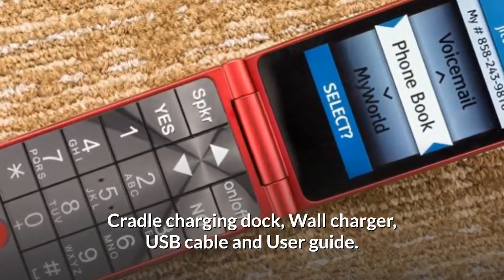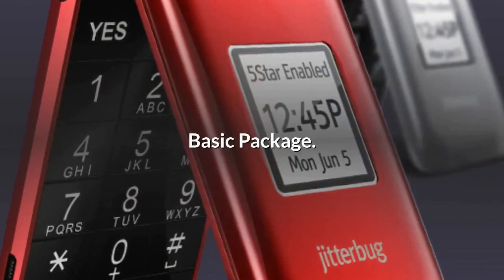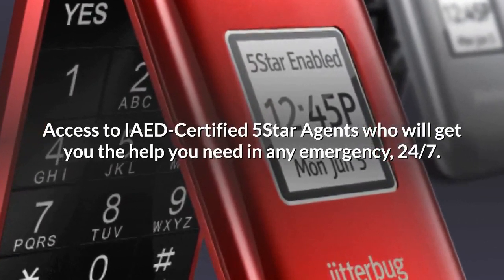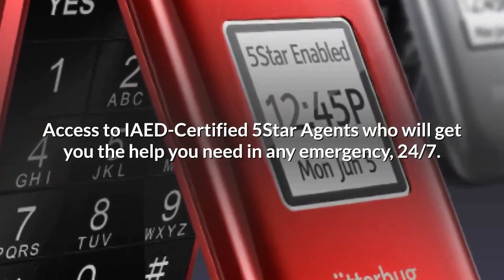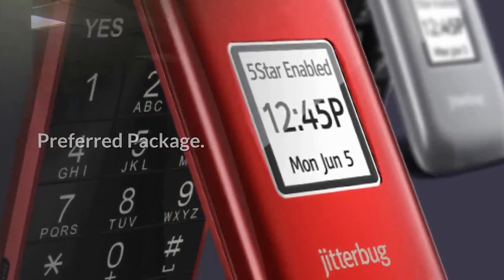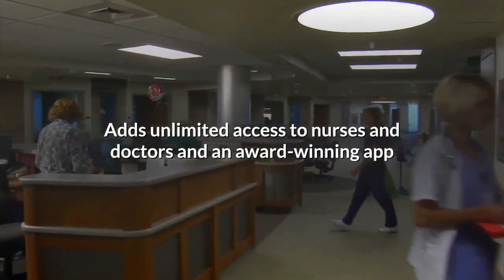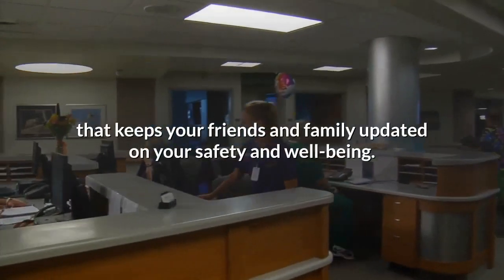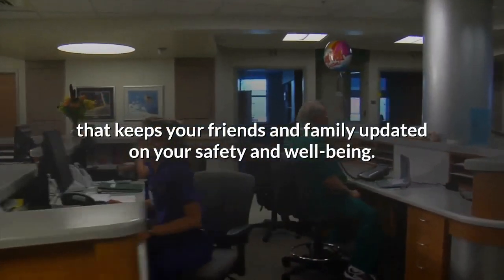The Basic package gives you access to IAED-certified Five Star agents who will get you the help you need in any emergency, 24/7. The Preferred package adds unlimited access to nurses and doctors and an award-winning app that keeps your friends and family updated on your safety and well-being.